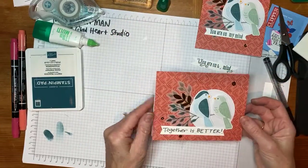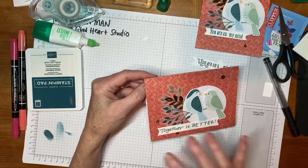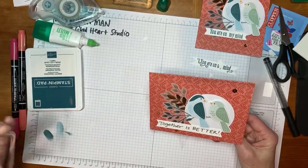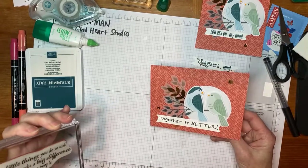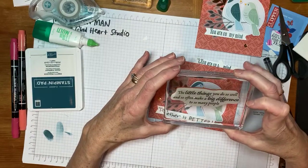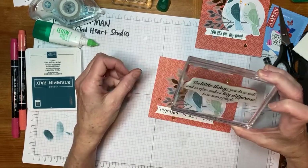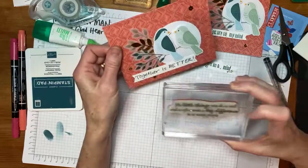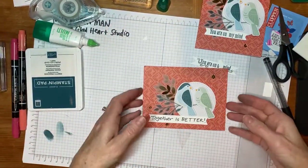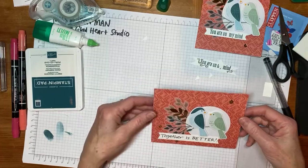I wanted you to see that when I did it landscape like this, I would have room inside to put a larger greeting. The greeting I was going to put in there is one we're going to use for the other card too — it's kind of like for a thank you card. It says 'The little things you do so well, and so often make a big difference to so many people.' I think I'm going to hold off and not put it inside because it doesn't go as well with 'Together Is Better.' But one reason for maybe planning your card as landscape rather than portrait is if you have a large greeting you want to fit inside.